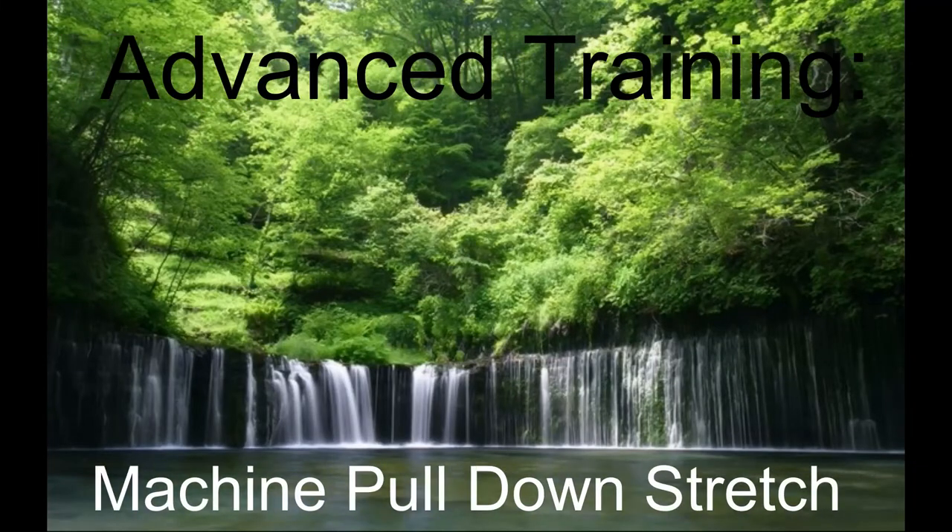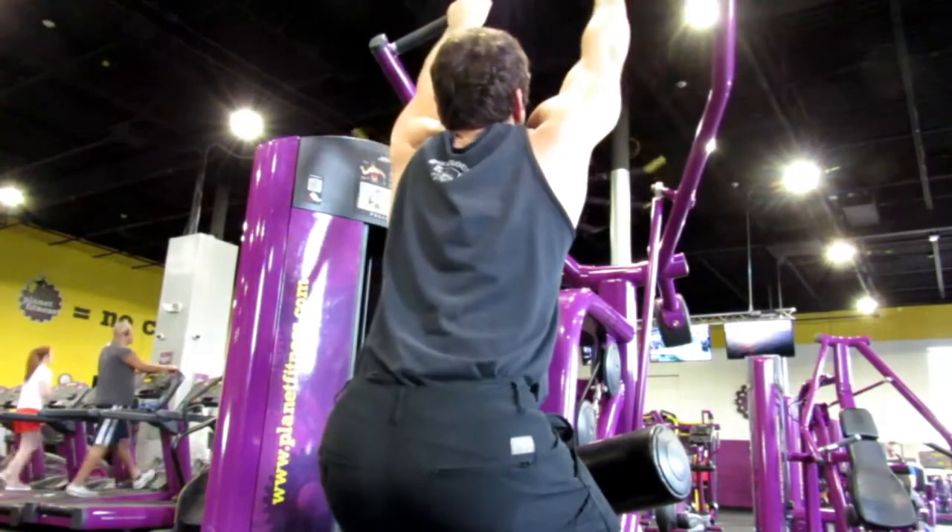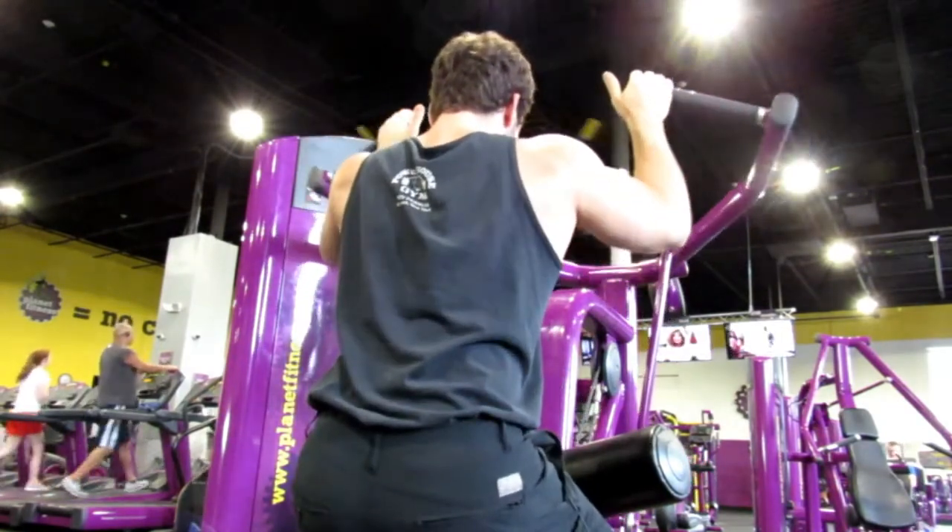Hey, what's up guys, Joey G here. This is the Advanced Training Machine Pull Down Stretch. It's very effective at getting a really good pump and at the same time getting a really good stretch in your back.